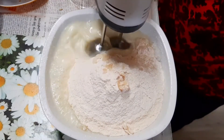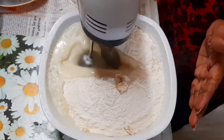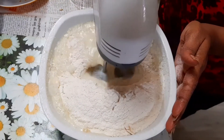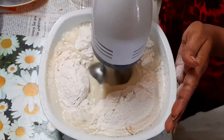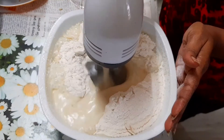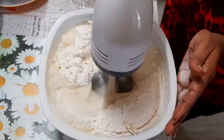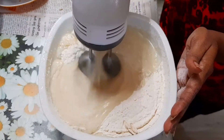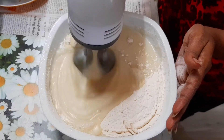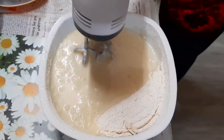Now mix the whiskers — mix them in a bit. The whiskers are very useful for mixing the batter.